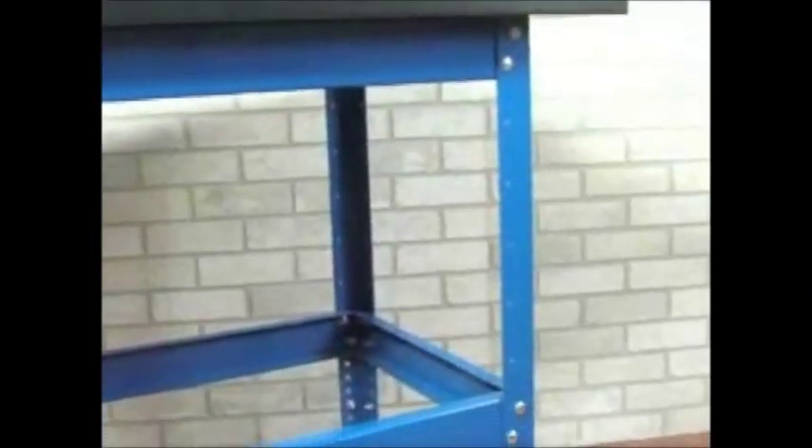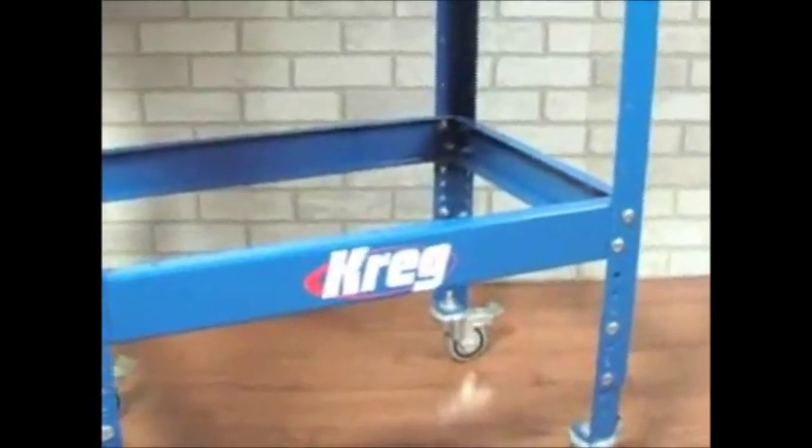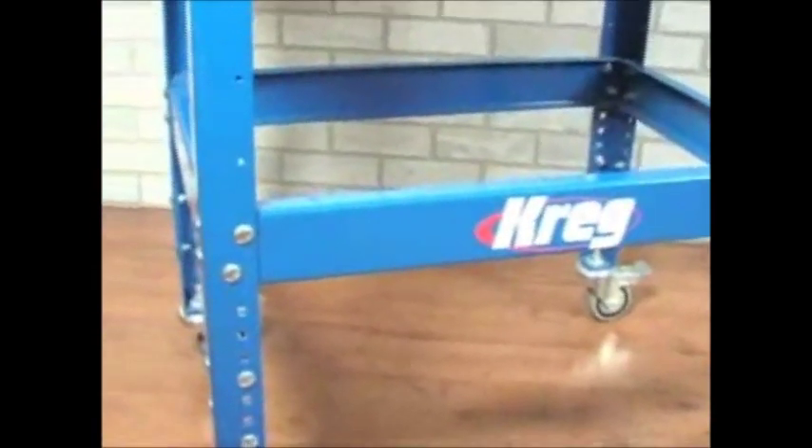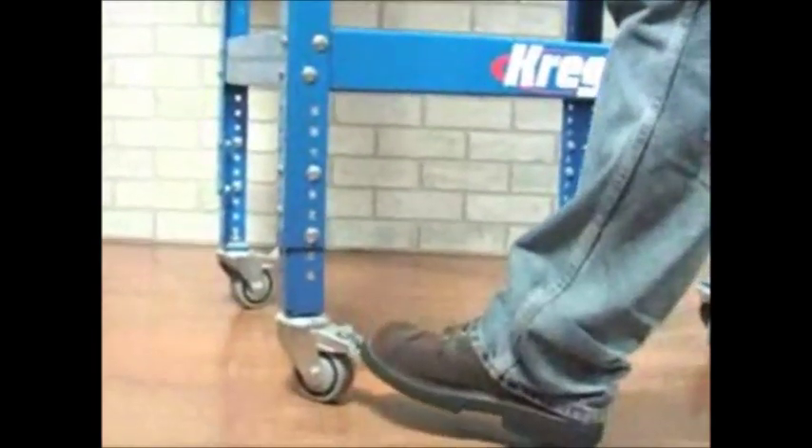The Clamp Table starts with a rugged industrial grade steel stand which gives the table its rigid base. It's adjustable from 31 inches to 36 inches in height and can be outfitted with Kreg 3 inch dual locking casters, which give you even more mobility.